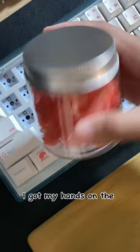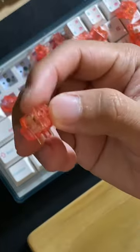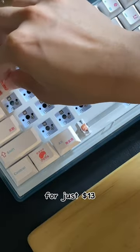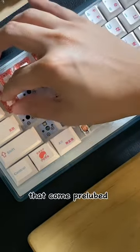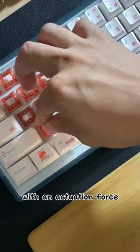Guess what? Chicken butt. Anyway, I got my hands on the Ajazz Peach switches from Camry. For just $13, you can have a can of 45 switches that come pretty pre-lubed. These switches are linear switches with an actuation force of 50 grams.